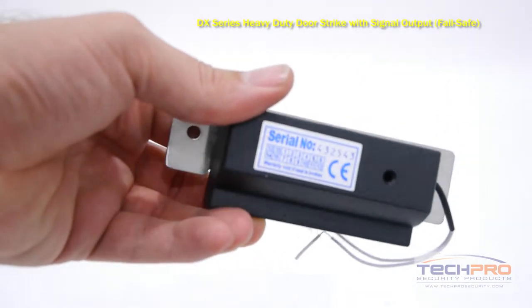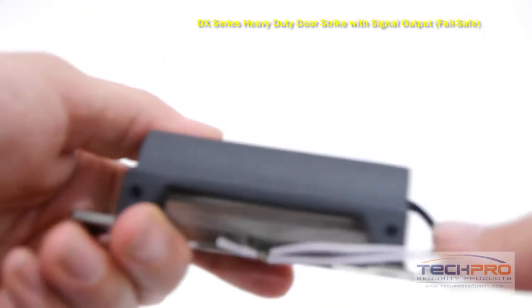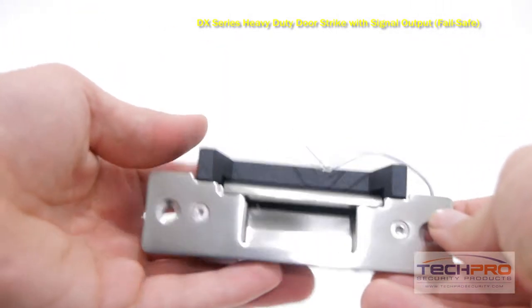This is a failsafe door strike, so if the power goes off or there's a fire alarm, the doors will automatically unlock. This door strike requires 12V DC power.